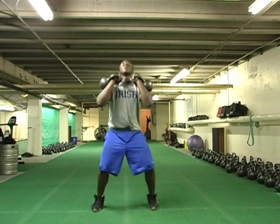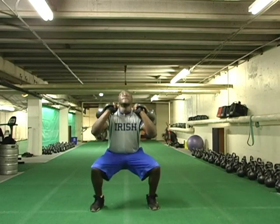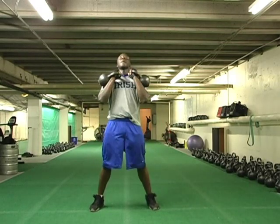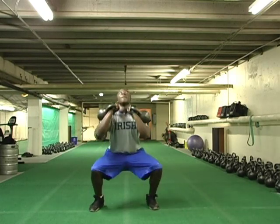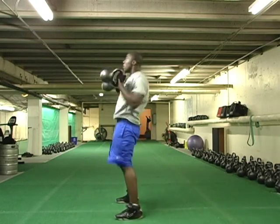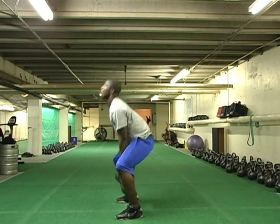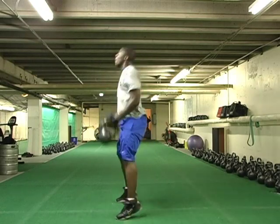Here we'll show you a two-bell dead clean with a squat right into a military press — a full-body exercise. We've already done it with the one bell, and now we're going to use both arms. We're going to make sure we're parallel and driving those bells up hard. There are so many variations you can do with kettlebells, and one of the reasons we like the bells is the variation and the different body movements we can do.